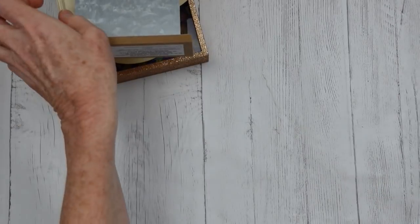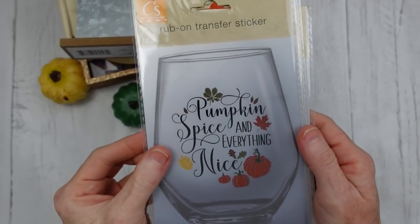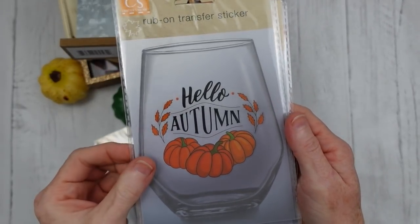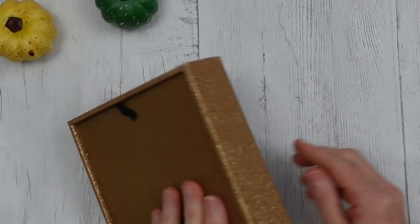Plus I'm going to be using a pumpkin that came from Dollar Tree last year that I've already DIY'd. So here are our transfer stickers. I found four — I was so excited. I hope you can find them.